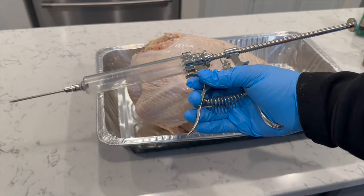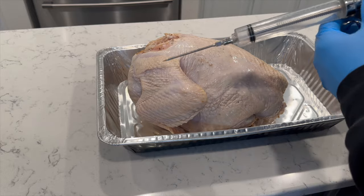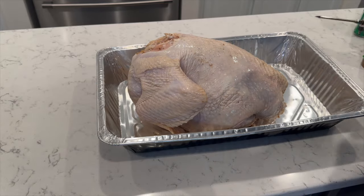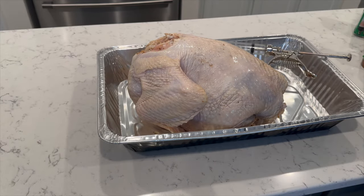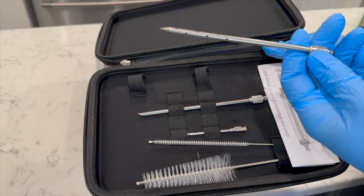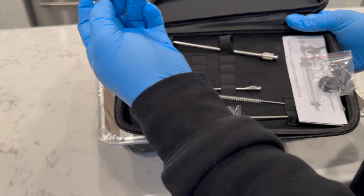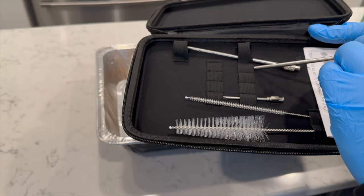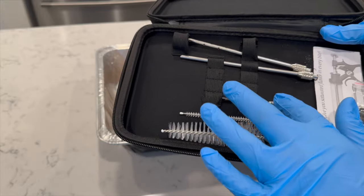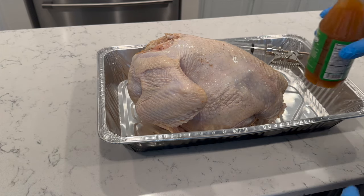I'll put the link in the comments — it's on Amazon, feel free to support. Let me show you all the different needles. This one has multiple holes, so if you're injecting something like a brisket and don't want too many holes, that works great. That other needle is for seasoning that won't melt. You've also got some smaller ones, but today I'm doing a straight liquid — shake it up real well and let's go to town.